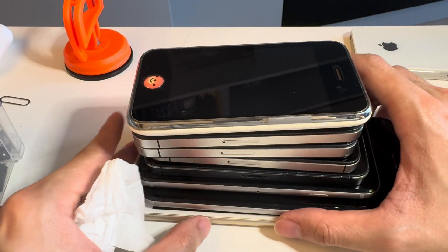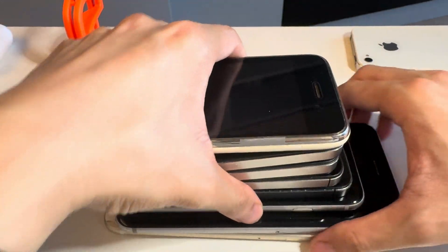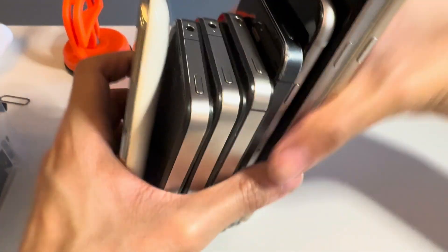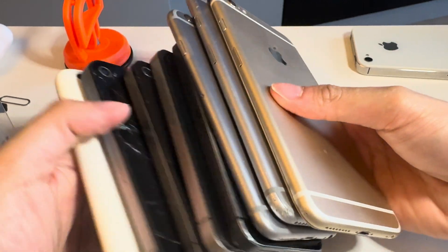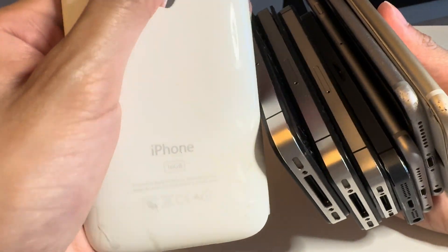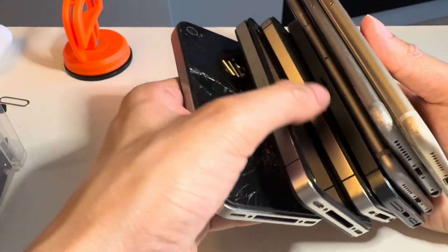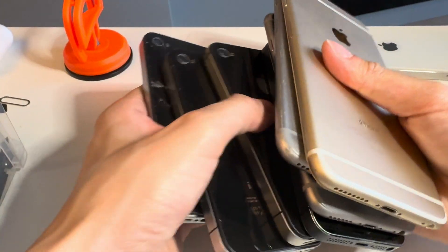Hello people, today is a little bit of a weird episode because we have eight iPhones. Eight. There's a 3G — you can tell because the iPhone text is not shiny — that differentiates it from a 3GS, which does have the shiny text.